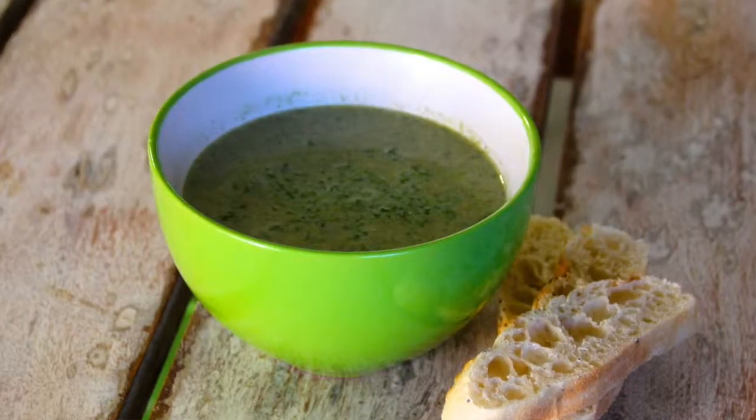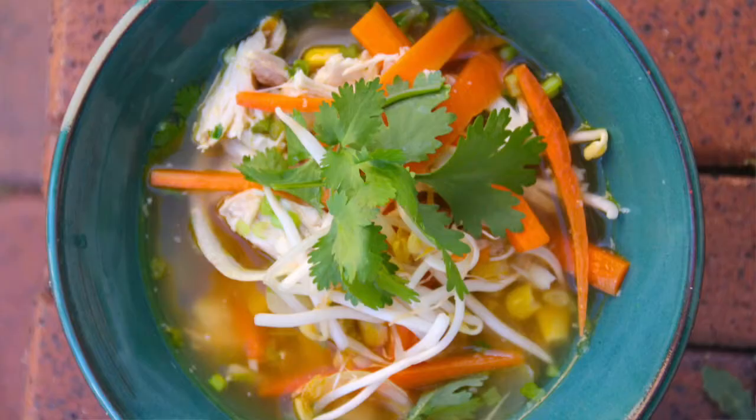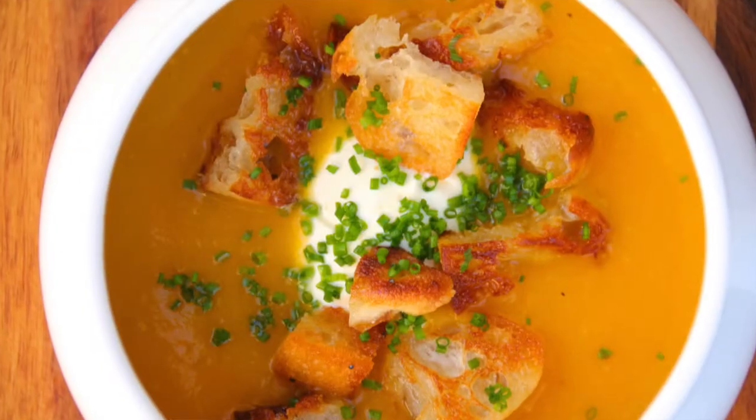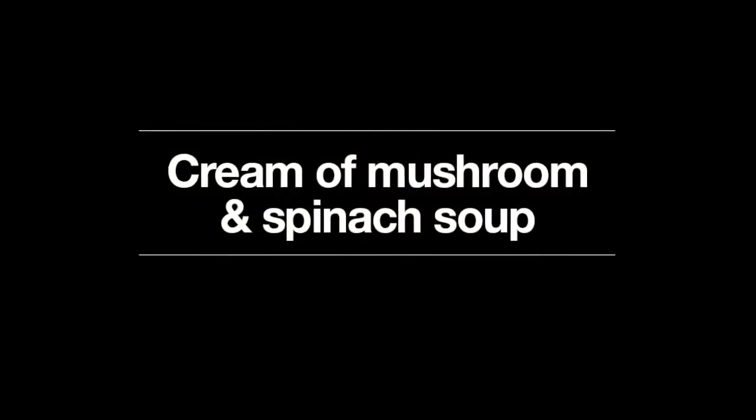With that chicken stock I'm going to make three fantastic soups. The first soup is a beautiful cream of mushroom and spinach soup — it tastes absolutely delicious and works really well as a midweek dinner. The second soup is a chicken, corn and coriander soup, great if you've got leftover roast chicken. And the third soup, probably one of my favorites, is a honey roasted butternut pumpkin soup with labneh — a yogurt cheese — and some beautiful croutons. Let's get started!